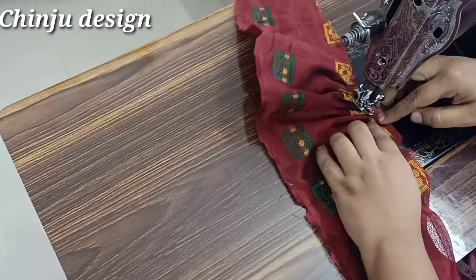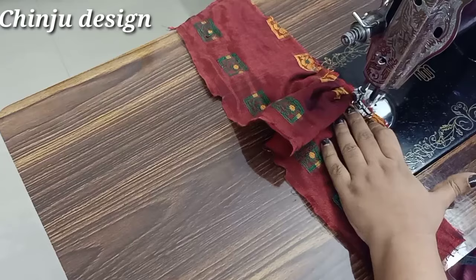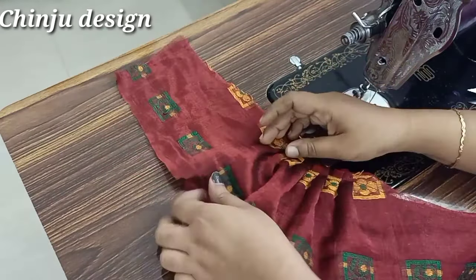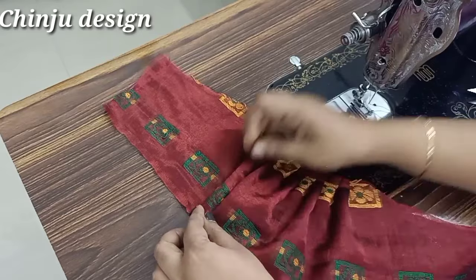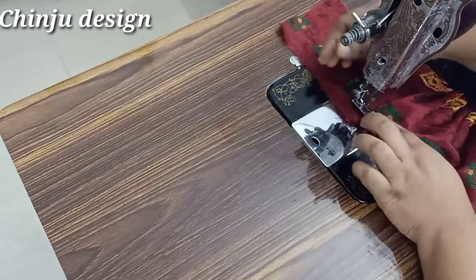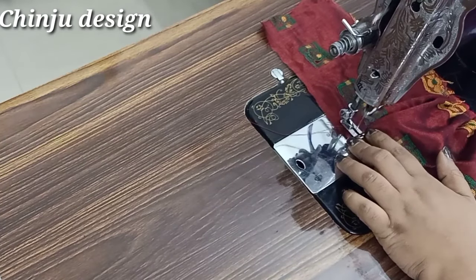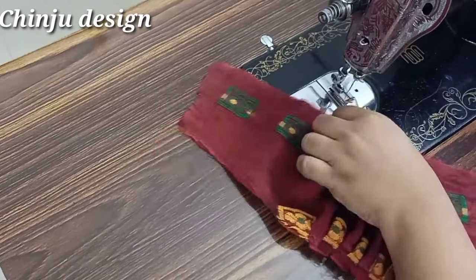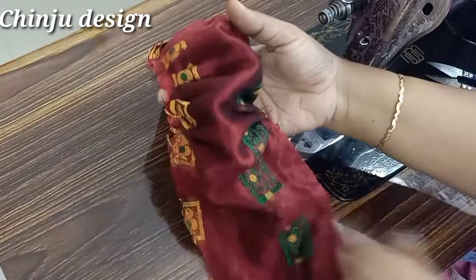Cut the sleeve. Now we are going to make a size. We have to stitch the whole side and now we will put the whole side together. We will do the opposite side and stitch it with the opposite side. Now we are going to stitch it on the two sides, then put it in a cotton cloth.